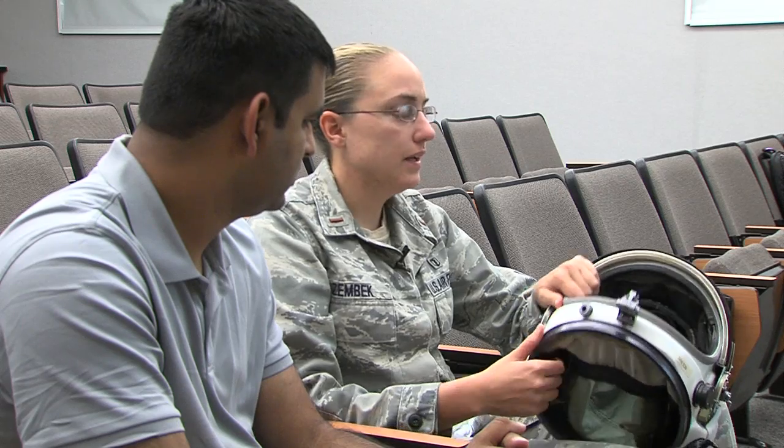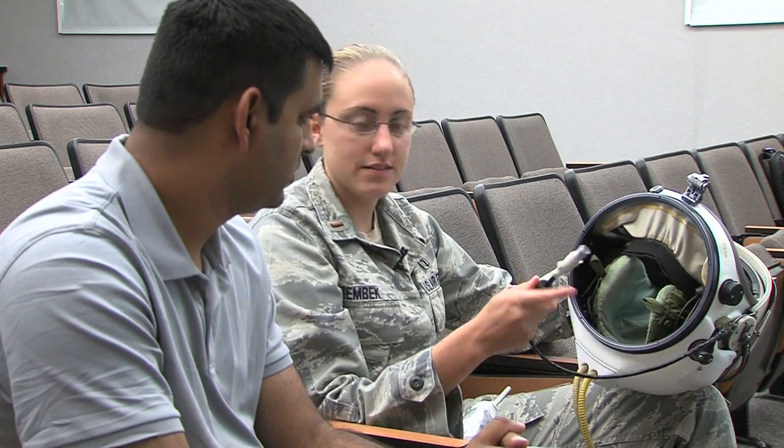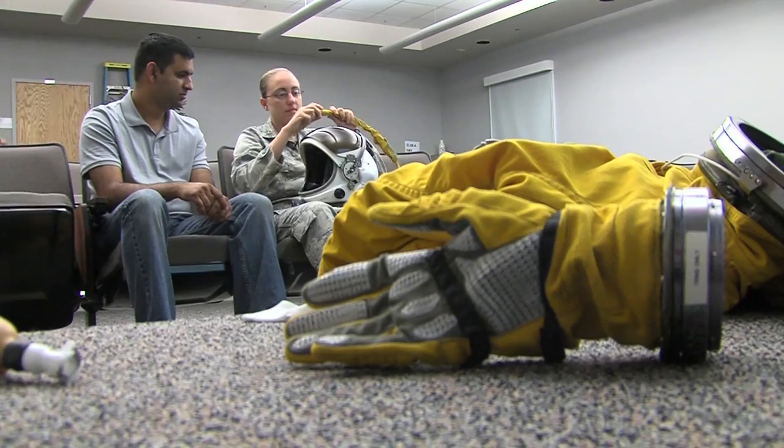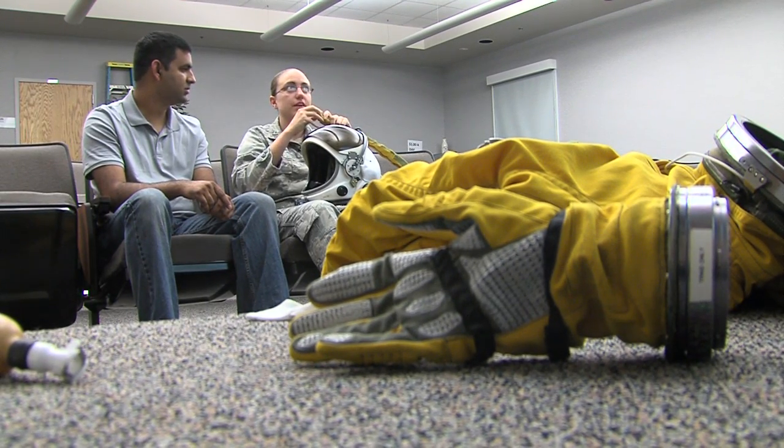You're going to adjust that right here, so you'll actually adjust that for yourself today when you feel a good seal. Concord and face heat — plug into the airplane, plug into the aircraft for two, so if something happens to one, you'll be able to breathe off the other one.